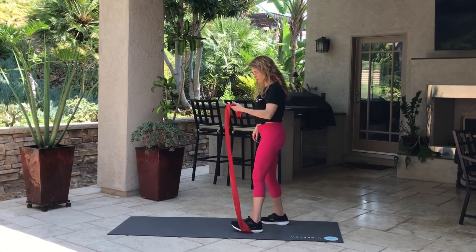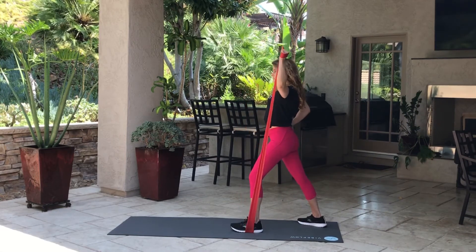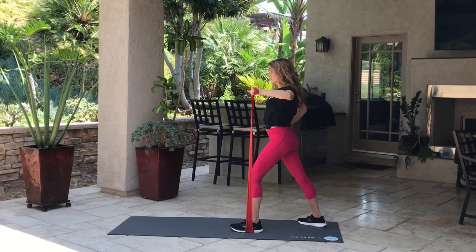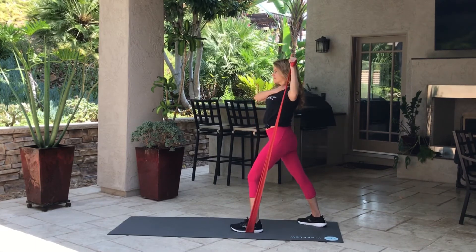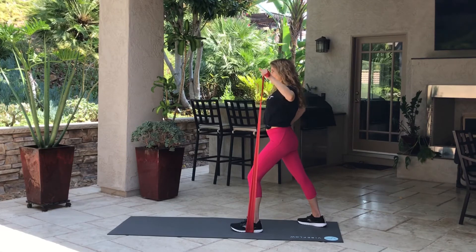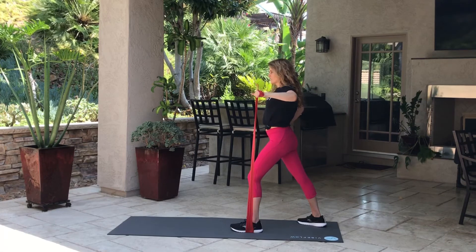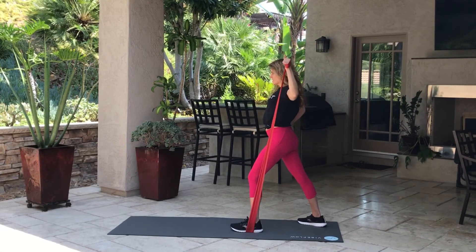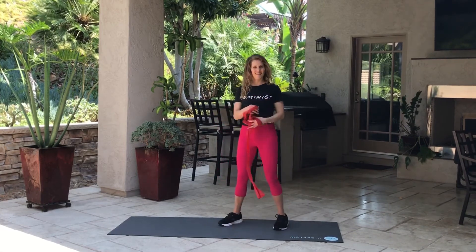This is probably the hardest exercise of all of them. I'm going to wrap this just once because I don't want too much tension — this is a small muscle. When you're working smaller muscles, you do not want to use as heavy weights or as heavy resistance. Up and down. Look straight ahead, chin up. Almost done. A couple more. You're doing awesome.